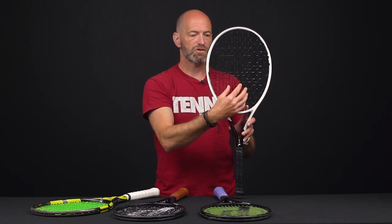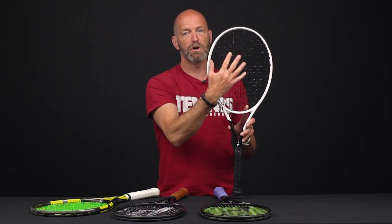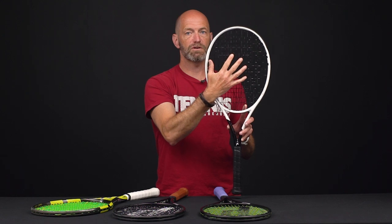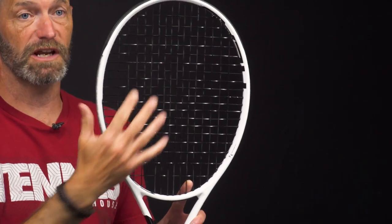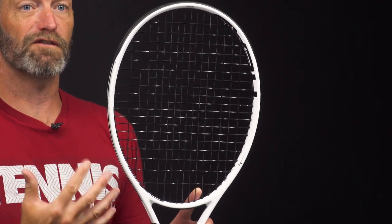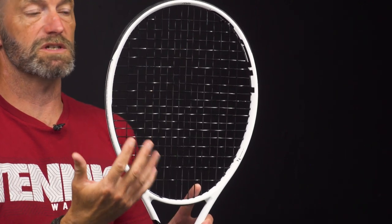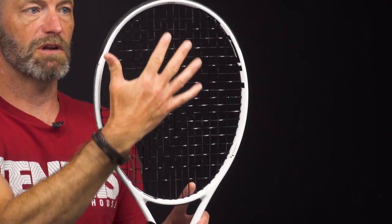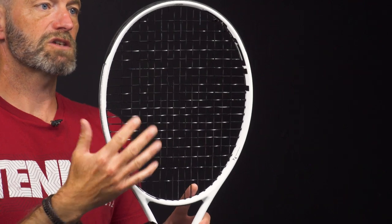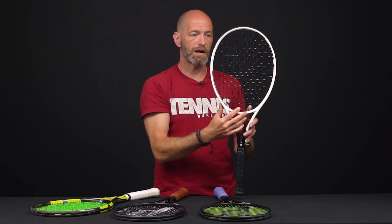In this racket we have 16 main strings and 19 cross strings. The main strings do most of the work, so if you have a racket with two different types of string in it — that's called a hybrid — whatever is placed in the mains is going to do most of the work and you're going to feel that string the most. This one is strung with a copolyester string in both mains and crosses, so it's going to work similarly both ways.